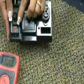Install the leads from the multimeter with the black probe plugged into the COM jack and the red into the V jack. Set the dial to 200 on the DC section of the selector.